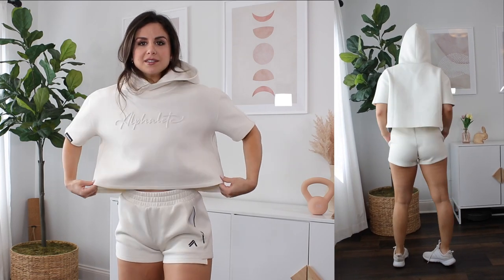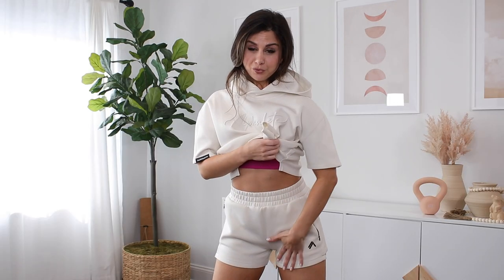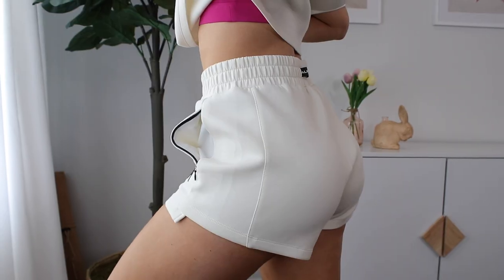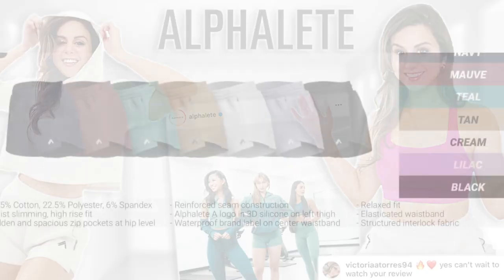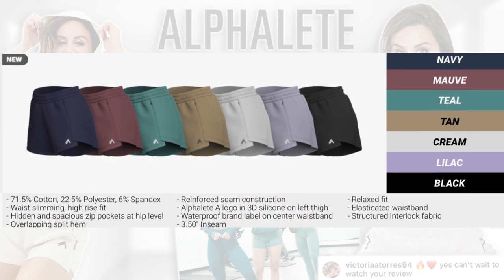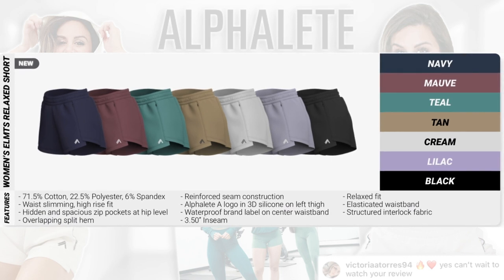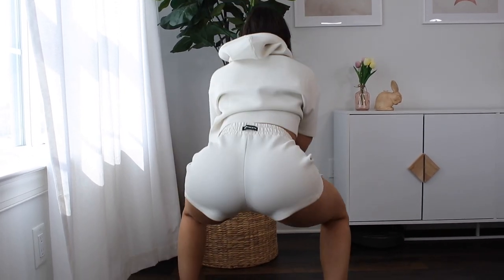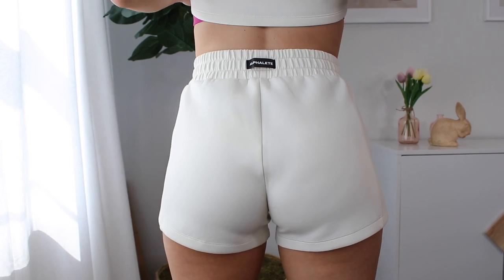I am wearing a small in both the shorts and the top. If you're in between sizes you could totally size down - it does have that super boxy look. The shorts work perfectly in a small, except I do notice a little bit of grab right around the crotch area. I prefer more room in this region for a relaxed fit. I love the invisible pockets - a phone does fit in them. There's no plush lining at all, so this would be a great set to work out in, but just be mindful there's no liner.